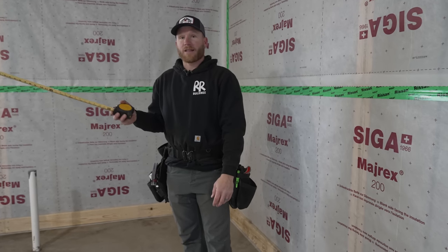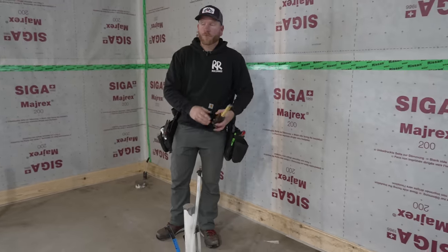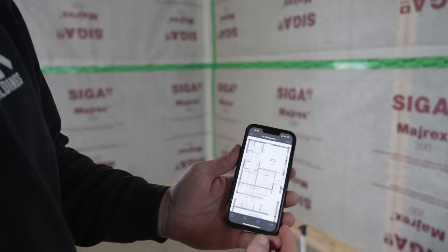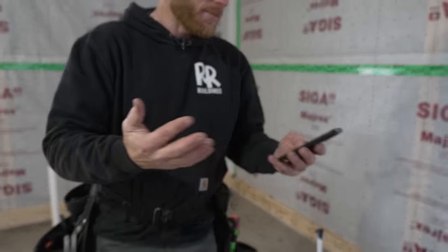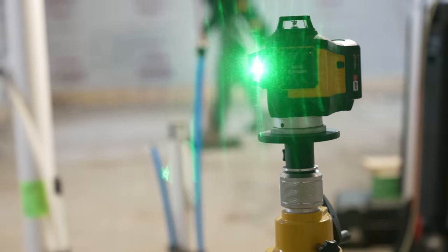We've got a lot of plumbing in this building — multiple bathrooms and a laundry room. I need to get my laser set up and start laying out the floor plan. I've got the plan on my phone — I can just zoom in, see whatever I need, do all my dimensions. I don't have a piece of paper that gets ratted up and lost. We're going to start laying out all these interior walls and turn this into a house instead of just a big room.